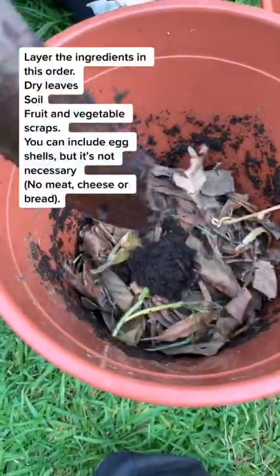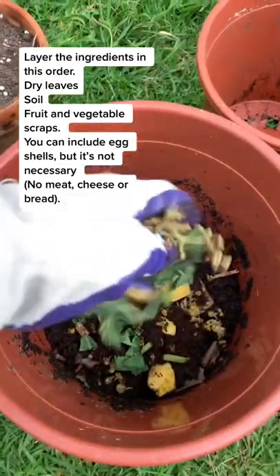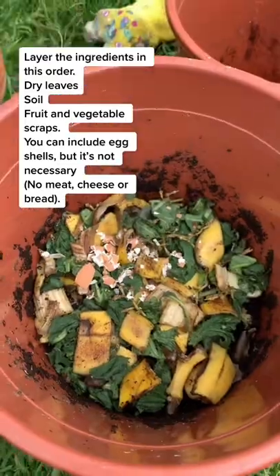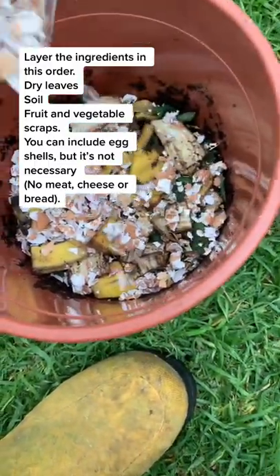Layer the ingredients in this order: dry leaves, soil, fruit and vegetable scraps. You can include eggshells, but it's not necessary. No meat, cheese or bread.